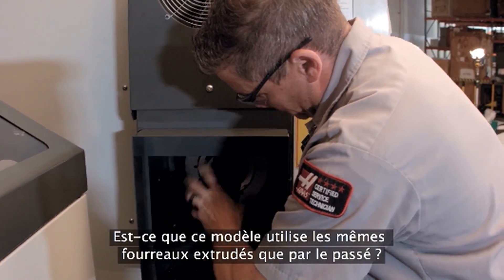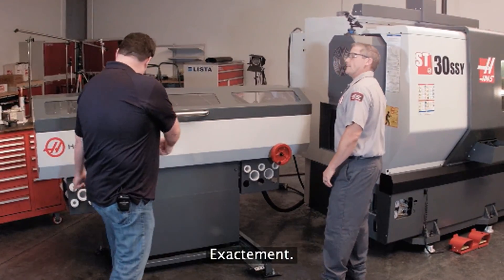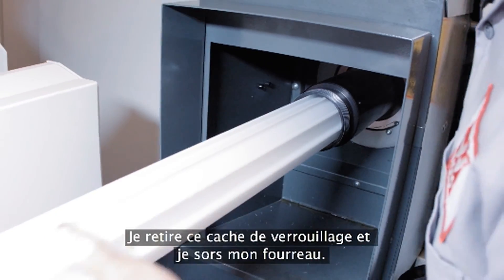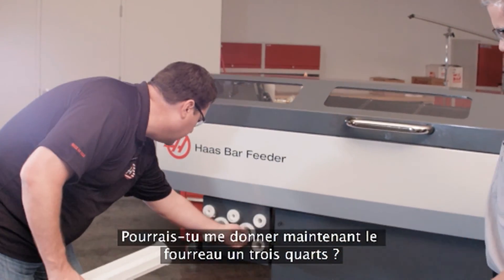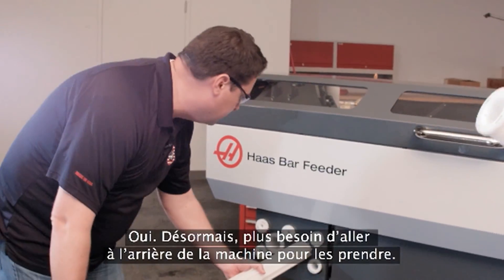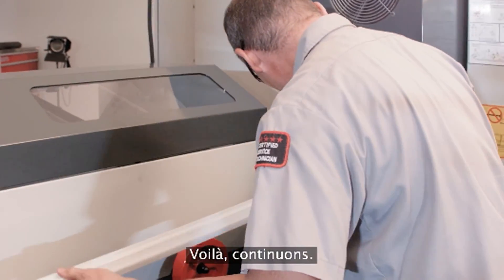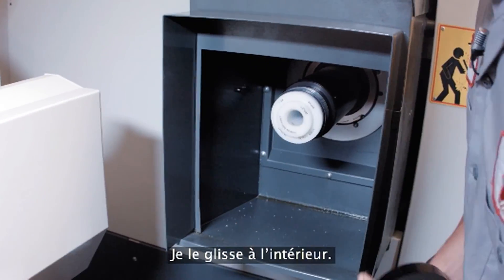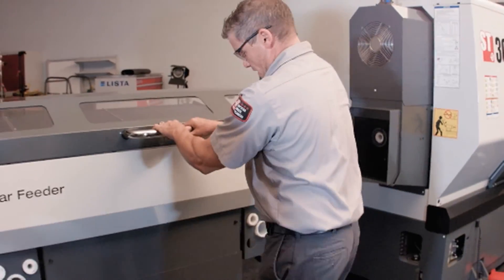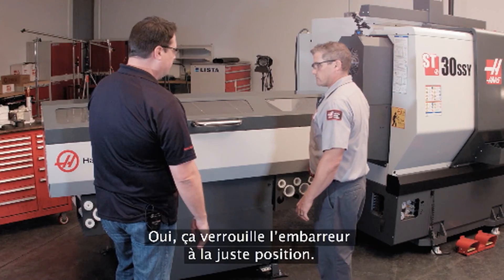Are these using the same extruded liners that we've had in the past? Yes, same liners as before on the older bar feeder — the small liner inside of the bigger one. So I pull off this locking cap and pull out my liner. If you could hand me the one and three quarter. This is pretty convenient — you've got all the liners right here on the front of the machine. Now we don't have to go around the back of the machine to get them; they're right at your fingertips. Slide that in, put my locking collar back on, pull it back into position. I really like that soft-close feature — locks right into position, ready to go.